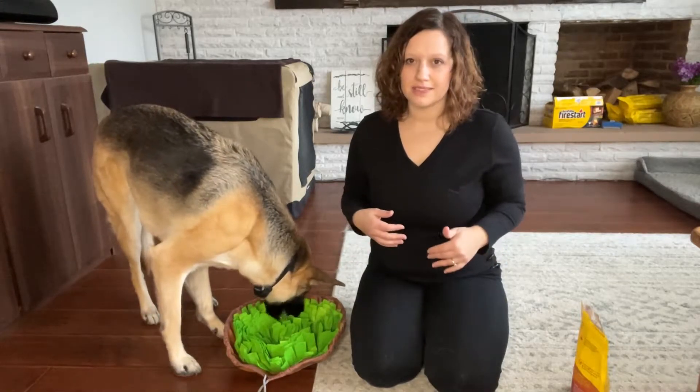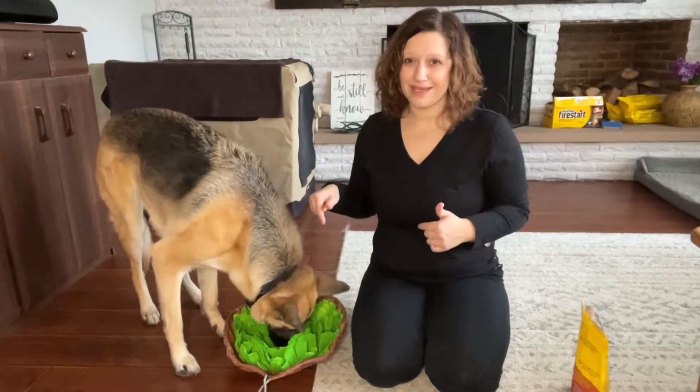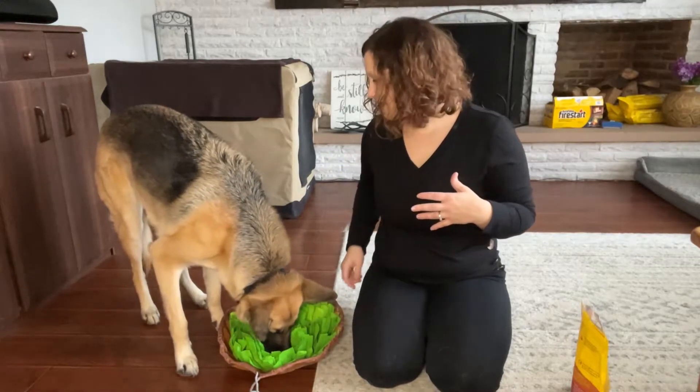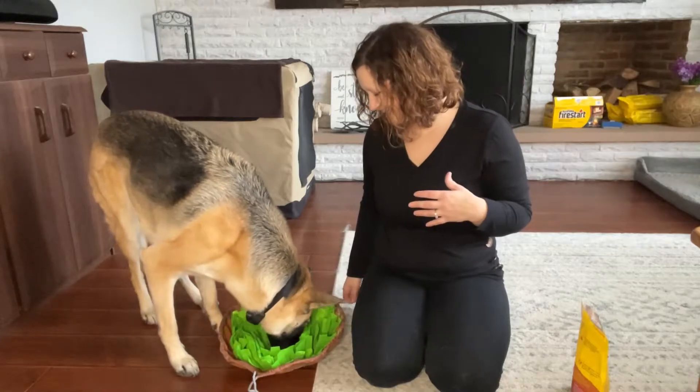Sometimes we can wear our dogs out physically by going for walks and things like that. But this right here is going to help with the mental wearing out as they try to dig and find and locate all the different treats.